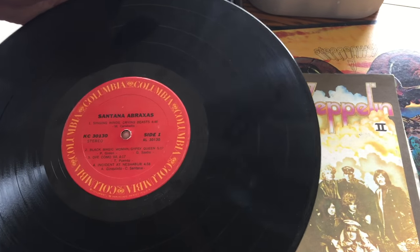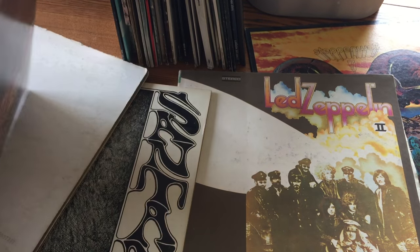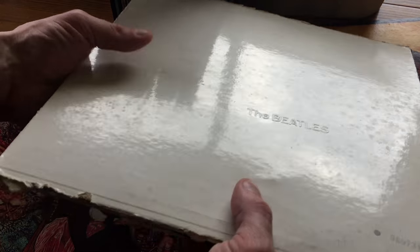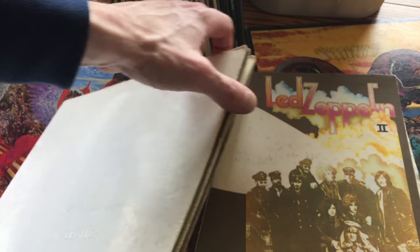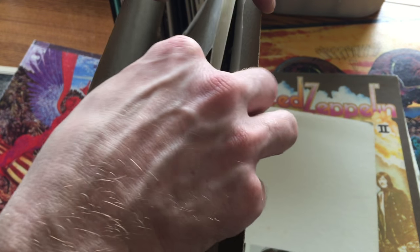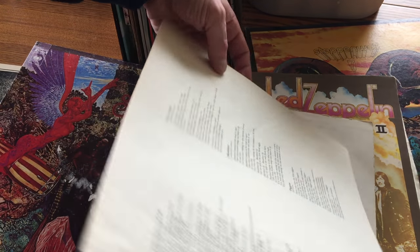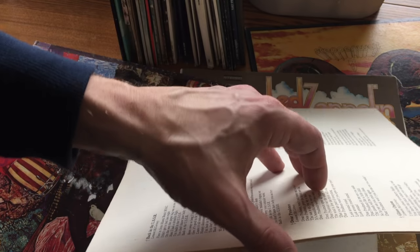The other thing we want to look at is any artwork that might have come with the record. For example, I've got this Beatles album here and it's in rough shape — you can see the splitting in the spine — but this one comes with some artwork. I'll pull it out gently. You can see it's already starting to split; it's very delicate, dry, and brittle, but this is a poster.